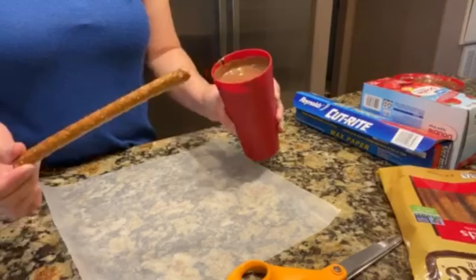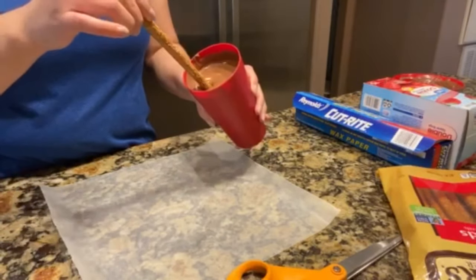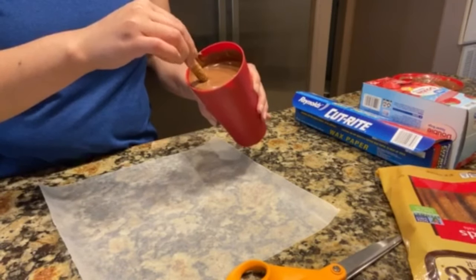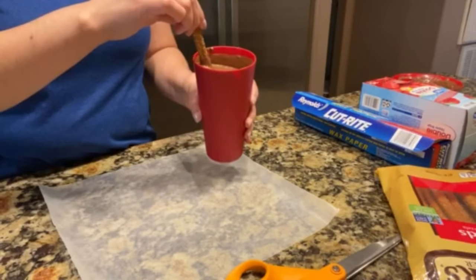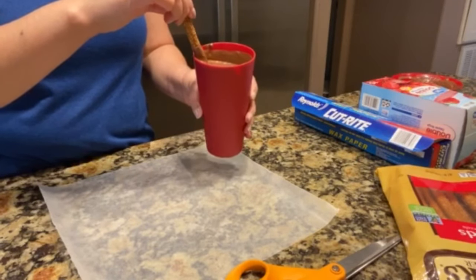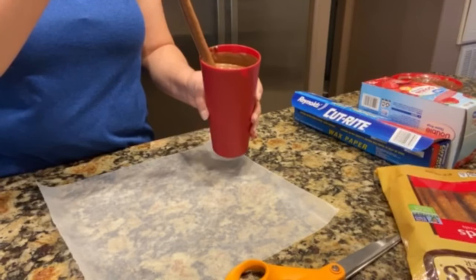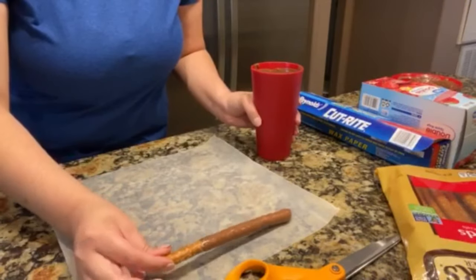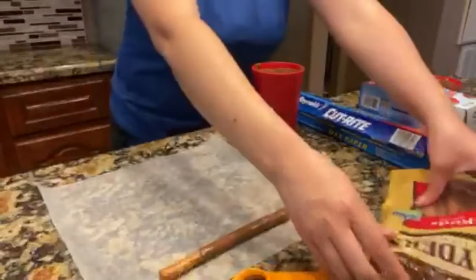What I do is tilt the cup a little bit to the side, dip the pretzel in, give it a little twist just to cover it evenly, and on the way out I lightly scrub it against the cup to remove the excess chocolate. You don't want to scrub it all off — you should feel like a glide. And that one's ready.